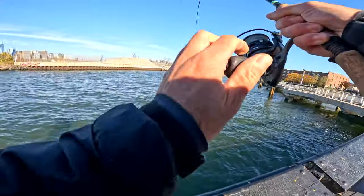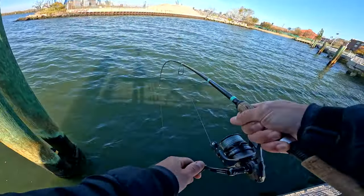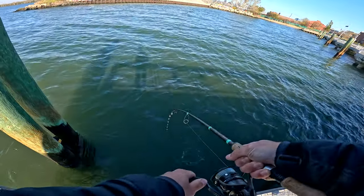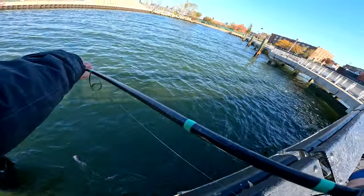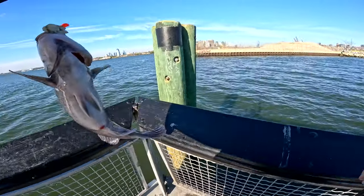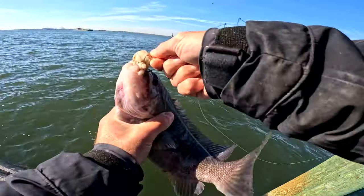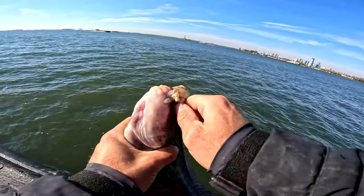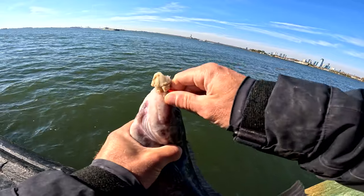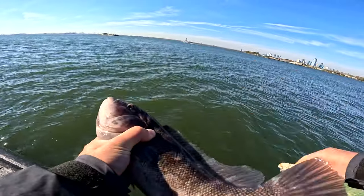There we go, that's a good one — on the blue crab. Nice, that's a pretty good one. So the blue crab works.